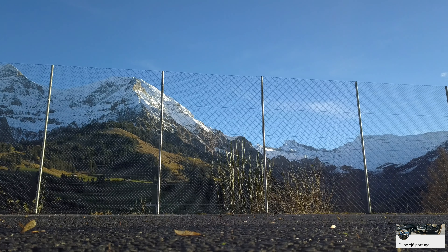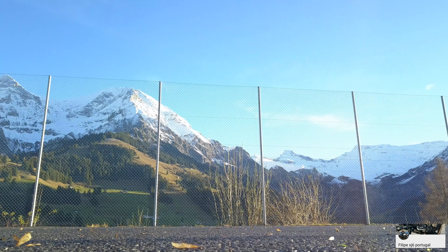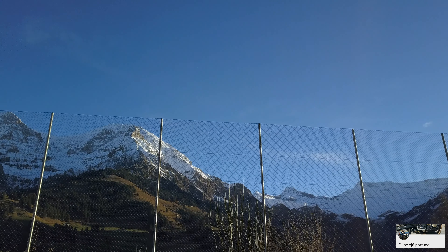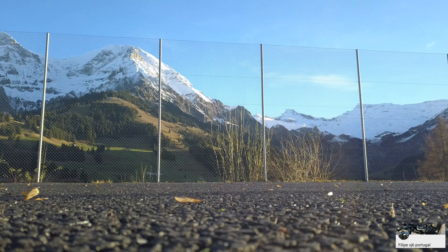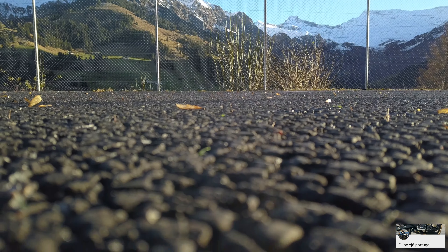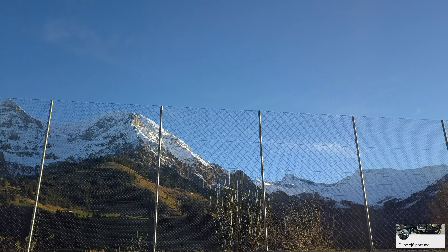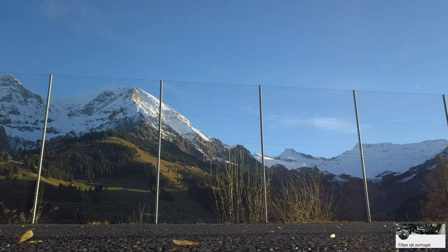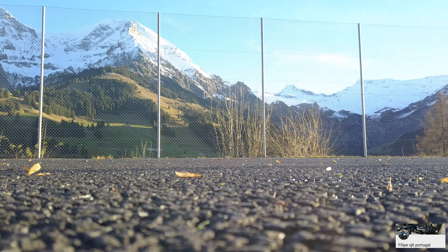Olhem só lá para cima — para aquela montanha que está ali, parece açúcar, pessoal. Aquele branco da cor do açúcar. Vou fazer aqui um testezinho — vou virar o gimbal assim para baixo e agora vamos virar o gimbal todo lá para cima para ver como vai funcionar o equilíbrio dos brancos. Só depois de estabilizar é que lá vai. Vamos pôr aqui o ISO no zero.